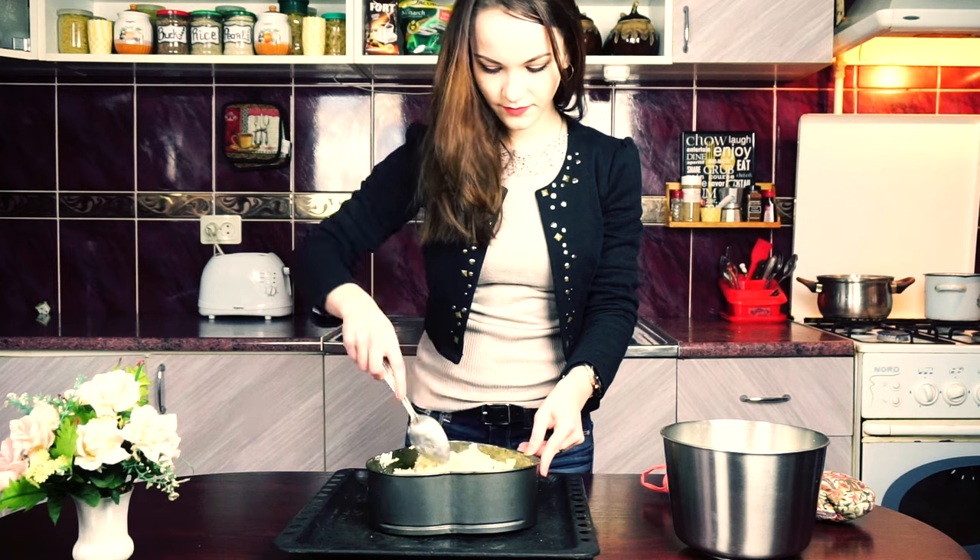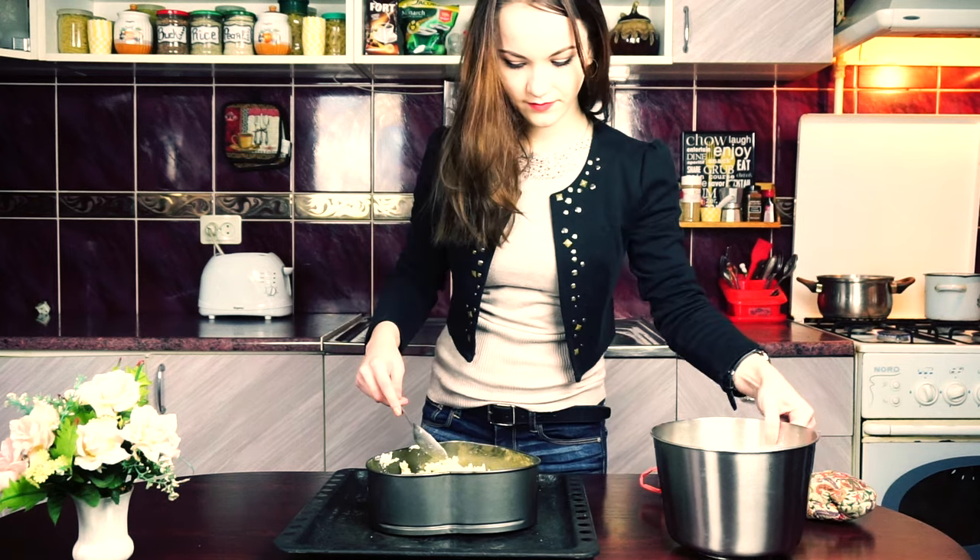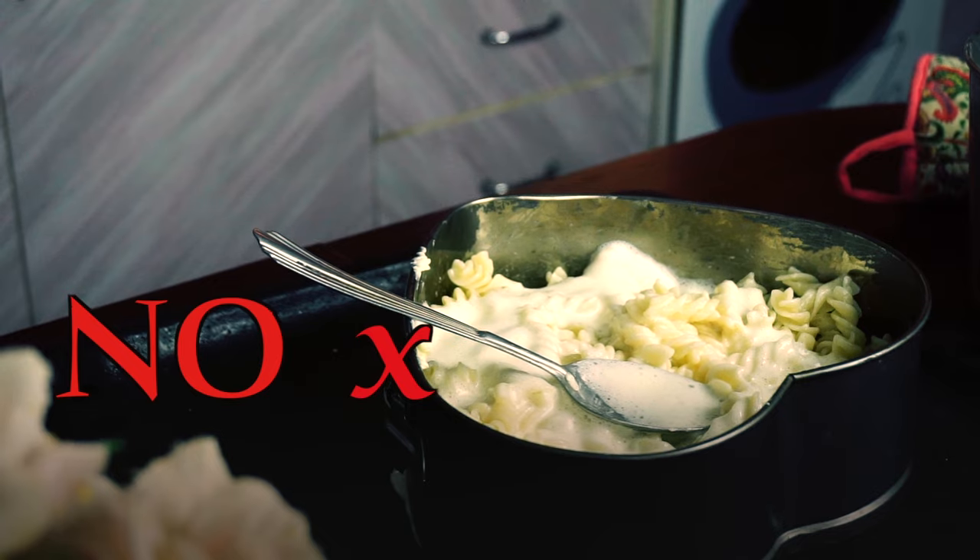Mix your pasta and pour the egg mixture into the same dish with the pasta. Just don't use cake forms like mine.